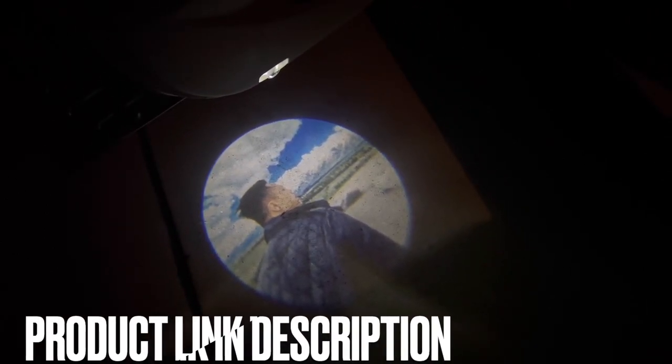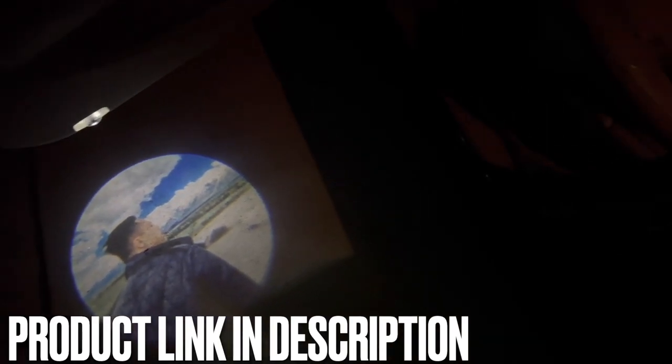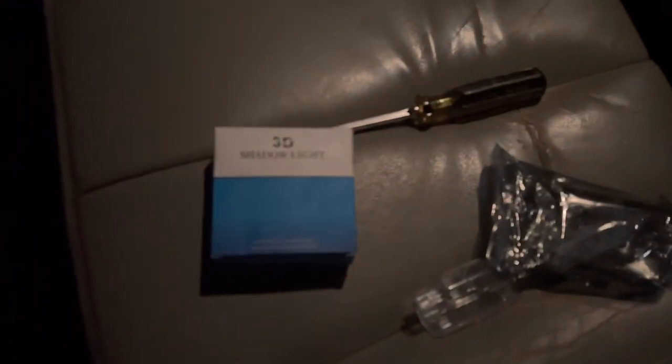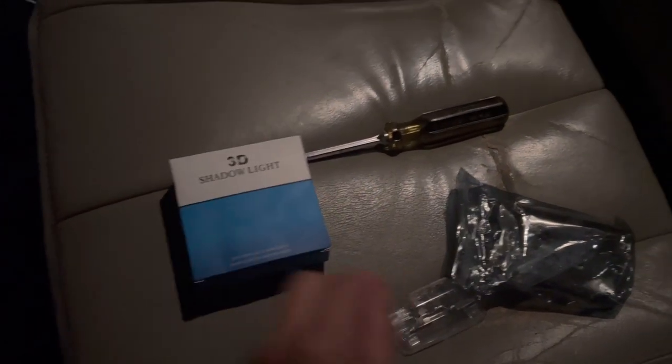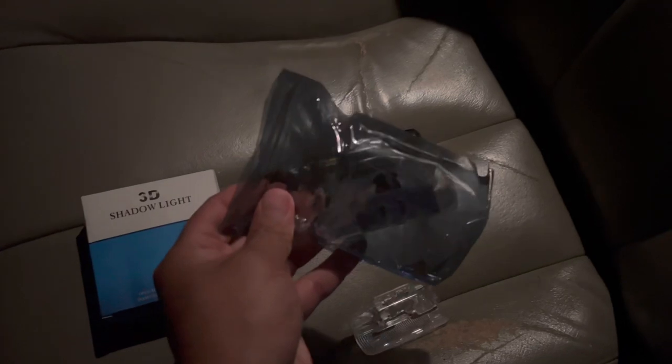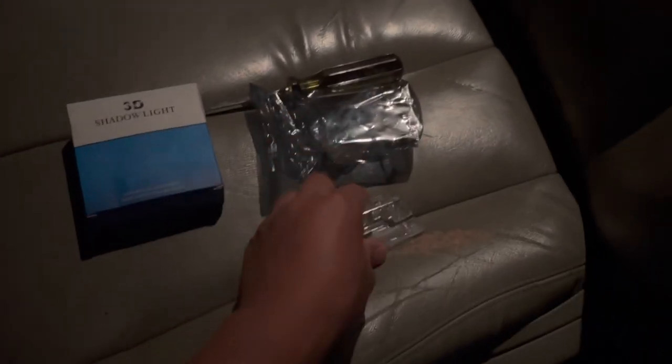So you can choose whatever picture you want, and when you open your door you are greeted with a beautiful light display. I purchased this off of Amazon — I'll leave the link in the description box down below so you can check it out for yourself. It is so cool. It comes in this box right here — it's called a 3D shadow light — and inside the box is a bag which holds two lights.